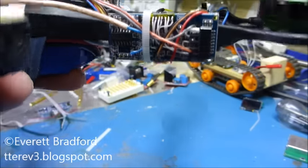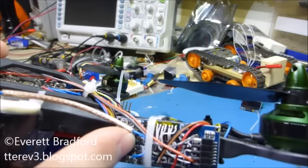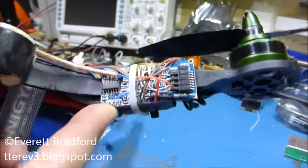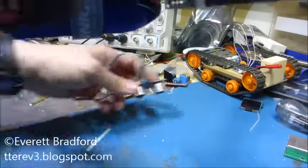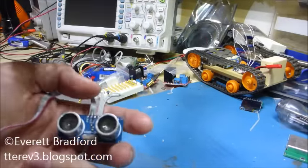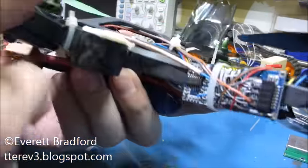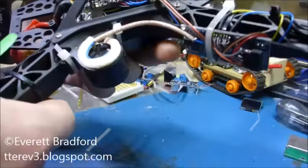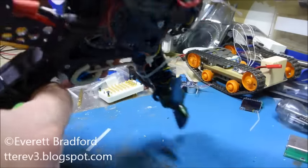That allows me to be very selective in what I receive, and being able to act as soon as I see an echo also gets me faster, more real-time altitude updates than using the standalone module, which has to receive the echo and then take time to generate the pulse it uses to communicate out to the host system. To get rid of electrical noise I also had to use shielded coax cable, and that's about it for that system.